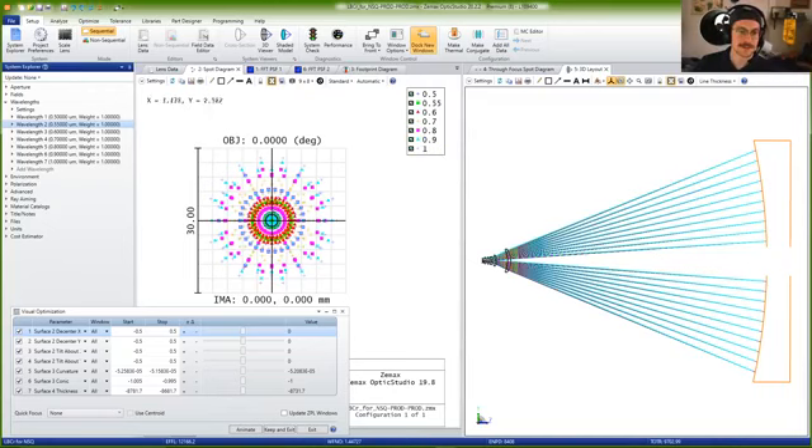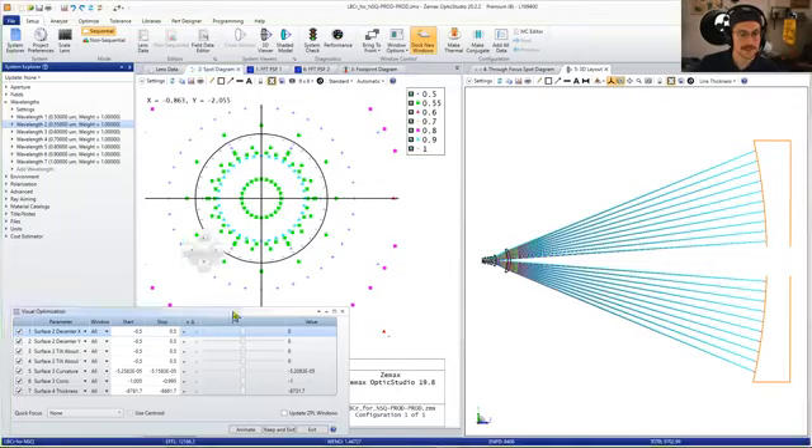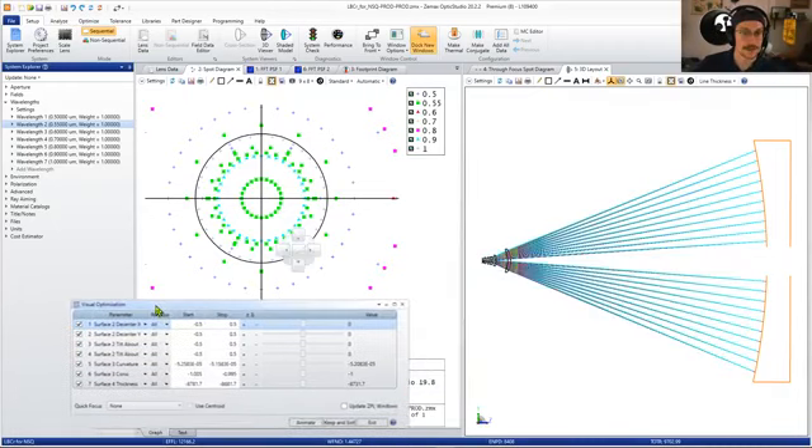This telescope is performing pretty well. For more advanced viewers, you'll notice the Airy ring for this system is only encompassing the very central piece. The RMS radius is about 6 microns across, whereas the Airy disk is about 1.2 microns — essentially about a fifth of that value.